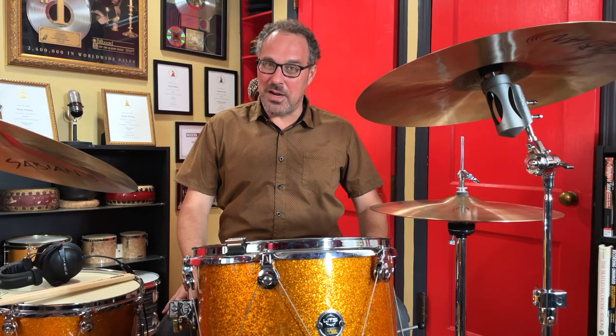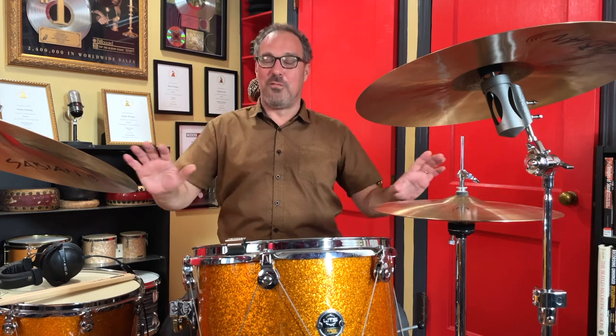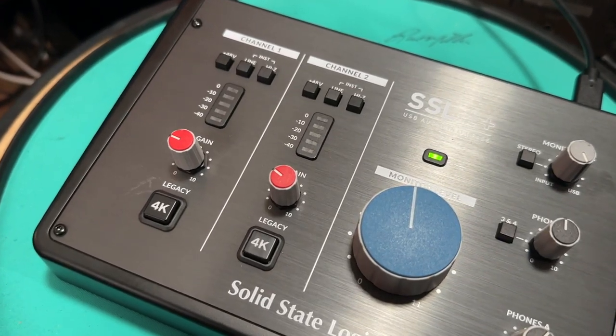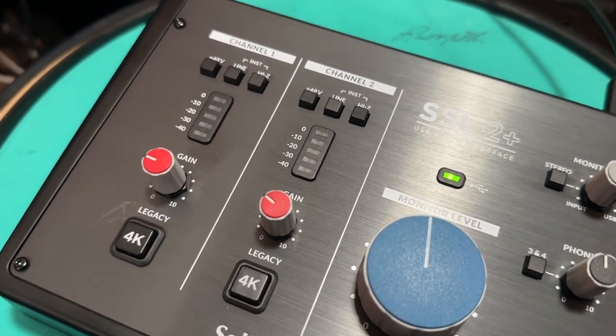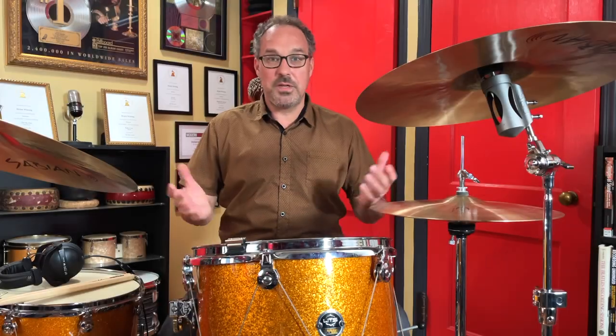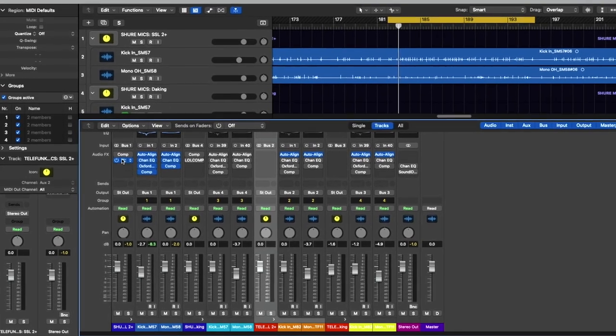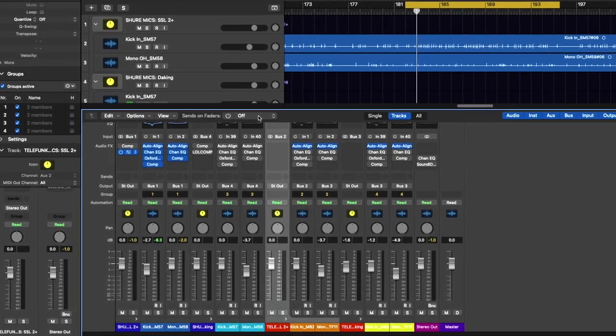You can find both of these microphones brand new anytime, anywhere for $99. You can find them used everywhere for a lot less than that. The SSL 2 Plus is really easy to use, it sounds great, and it costs about $250 brand new. There are also countless used interfaces out there. When you're first getting started, just plug your interface into your computer and use whatever DAW you're comfortable with. I've been using Logic forever — works great for me and I use it on professional recordings every day.